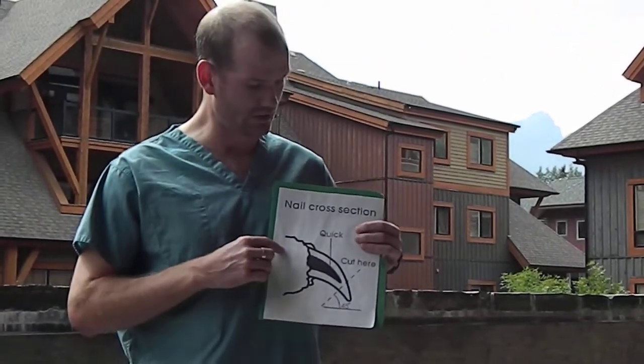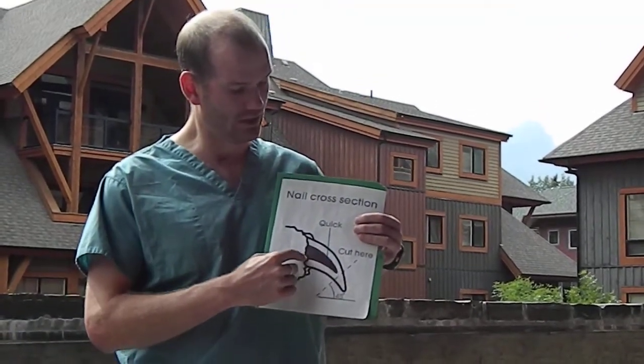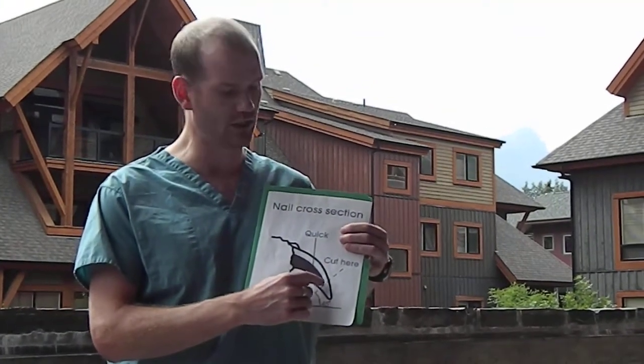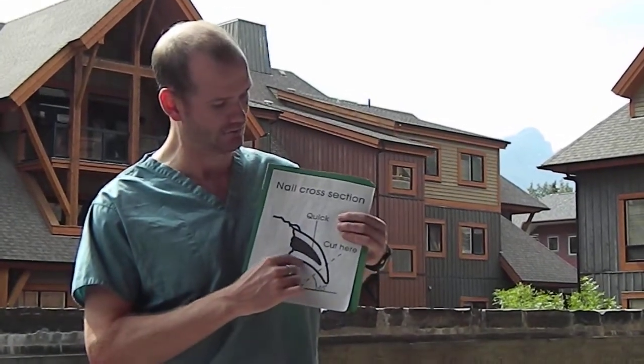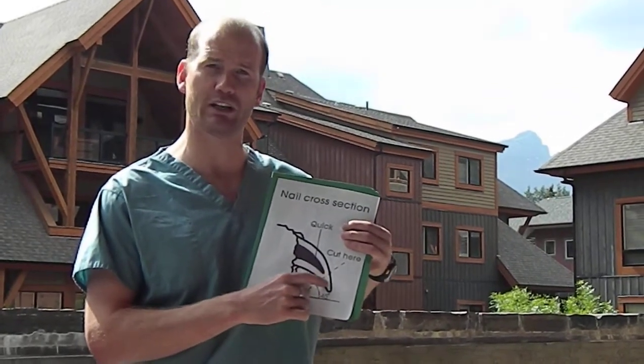So this is a cross section of the nail. Most people realize they have a blood supply called the quick, which is right here. You want to stay away from that because that's got the blood supply and nerve in it. If you hit that, the nail will start to bleed and also be a little painful, just like if you cut your own nails a little too short. If you look at the bottom side of the nail, it's flat and goes across, and then when it starts to change angle, that's right about where the quick ends.